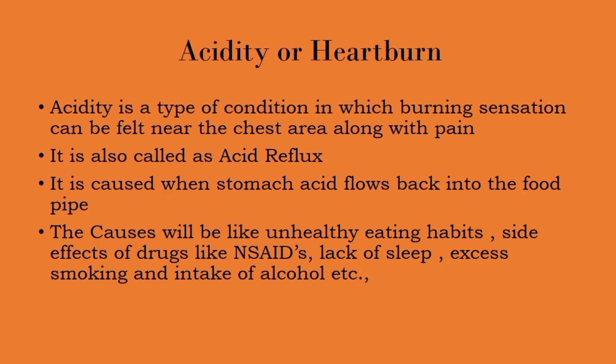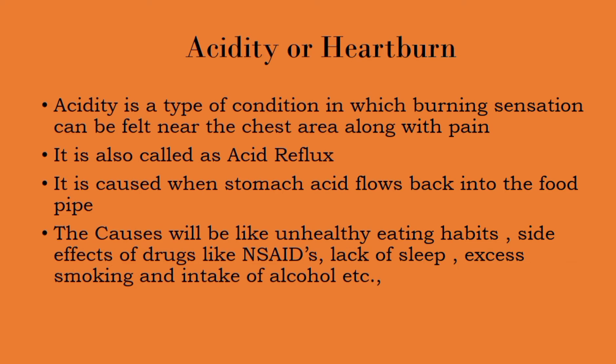Coming to the causes: unhealthy eating habits, side effects caused by drugs like NSAIDs — that is, non-steroidal anti-inflammatory drugs — lack of sleep, excess smoking, and intake of excess amounts of alcohol. So these are the causes.